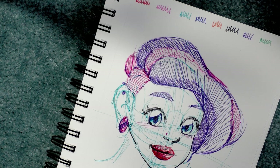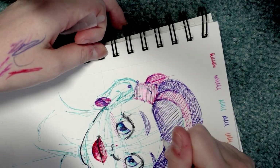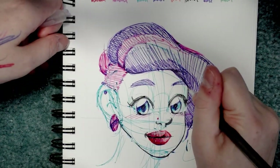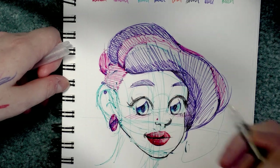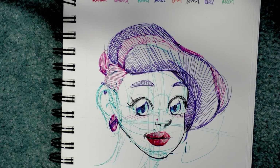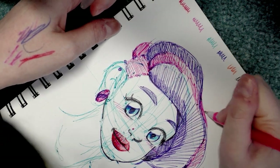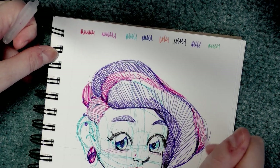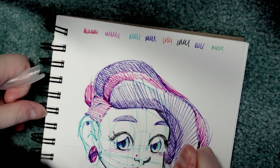Some of you might remember the Crayola super tip tutorials I did in December — I did about ten of them. If there's something I can do to encourage you guys to draw and not feel like you have to go to the art supply store right away in order to be successful, I'm going to try and do that. These are from Dollar Tree, they're actually not that bad — you get eight for a buck with no duplicate colors. They could be really fun to doodle with.